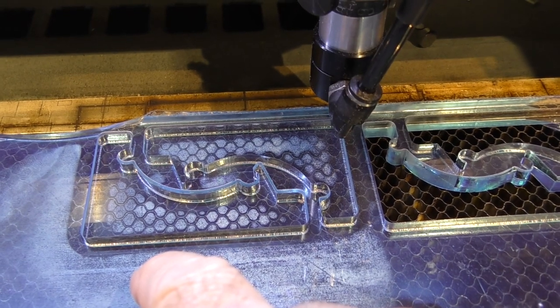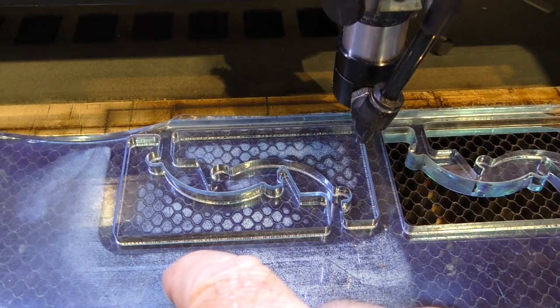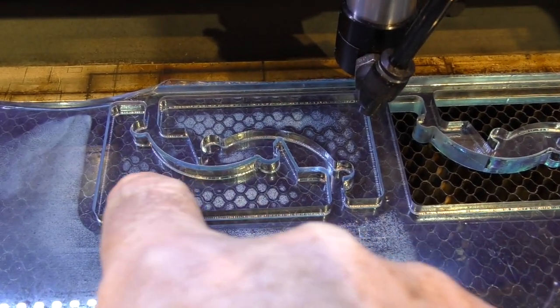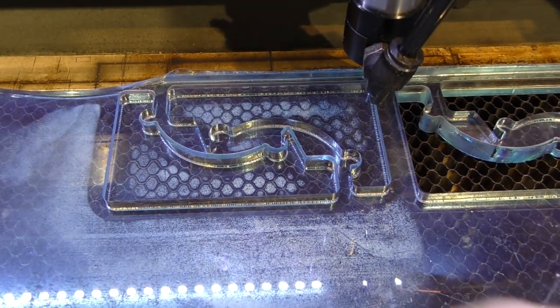Exactly the same sort of flammable fumes happens when you cut wood. But you won't have noticed it with wood because you can't see what's happening underneath the wood, whereas I can watch it. You can see orange glow explosions taking place through this clear acrylic, but you can't see that through plywood.